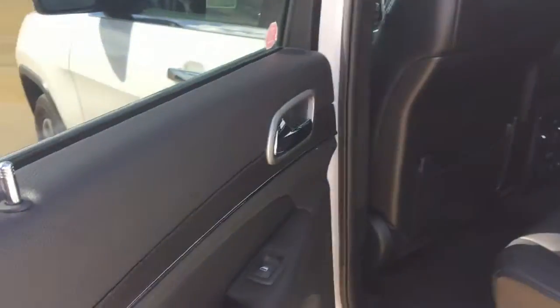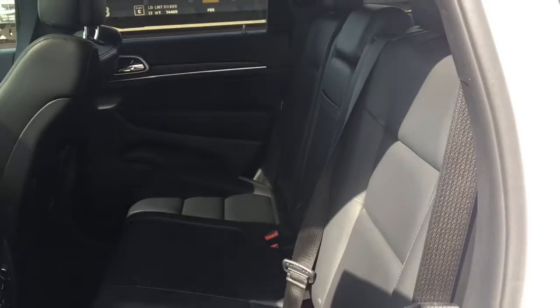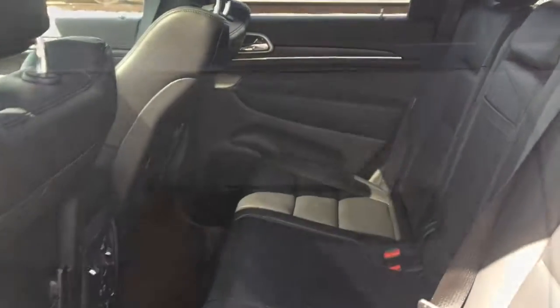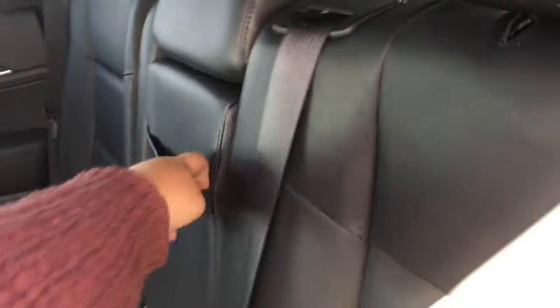Opening up the back door we have our power windows. We have a rear split bench so it's a 40-60. One portion will lift up. Opening up the back here we have our power windows and nice leather seating.